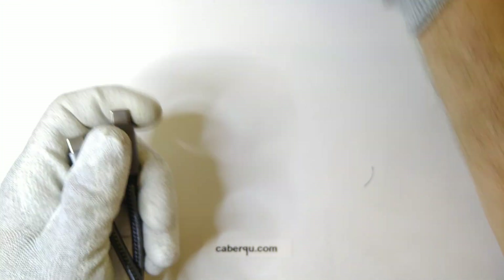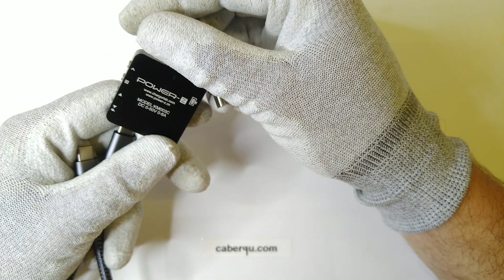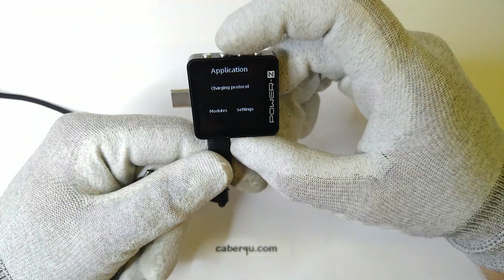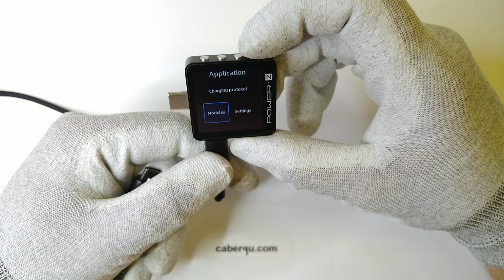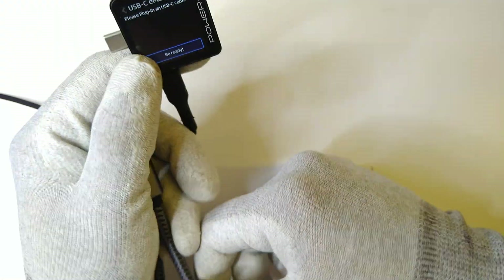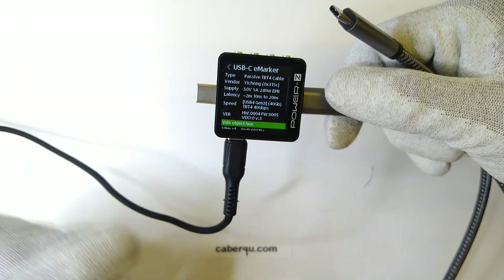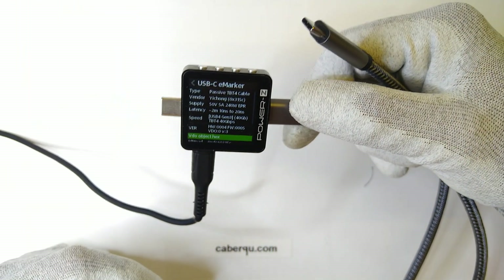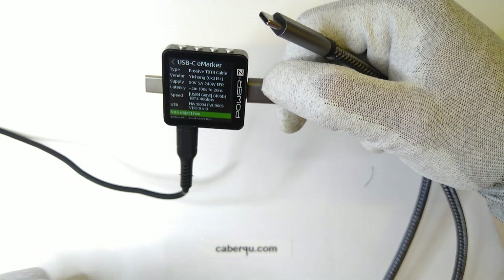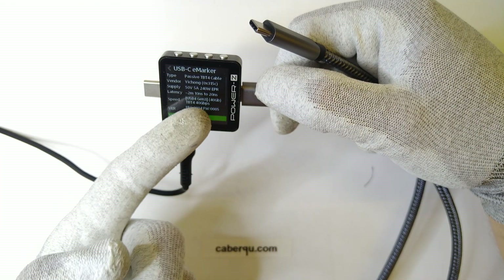With one of the other types of universal testers — these PowerC ones, the KM003C — we can do similar things. If we boot it up and choose modules > USB-C e-marker, it can detect the e-marker chip inside the cable. If we connect it, it detects it perfectly well as a passive Thunderbolt 4 cable, with a vendor ID, and it advertises itself as a 240-watt cable with extended power range, a latency of 10 to 29 nanoseconds, and 40 gigabits per second data transmission speed.